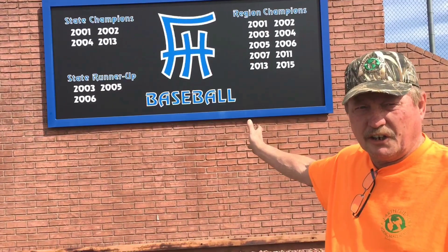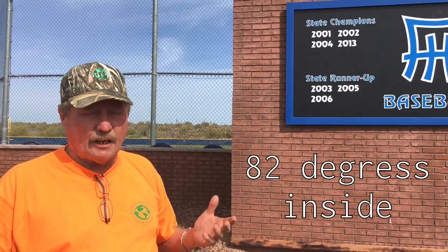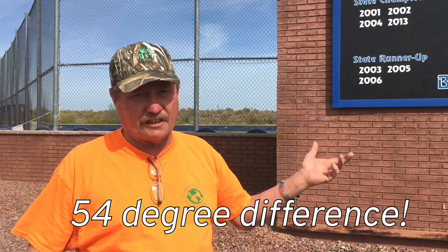This building here is really, really amazing. We took an infrared camera and shot the outside of this building. It was 114 degrees ambient air temperature. The outside surface was 123 in the sun. And then we went inside in the shade where the thermal mass is and it was 82 degrees. So it was like 54 degrees difference between the outside wall temperature and the inside.